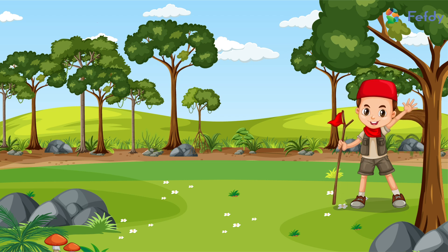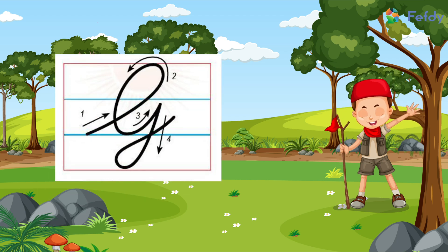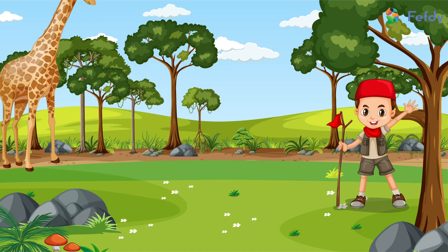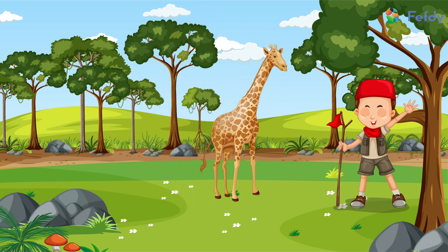Hello everybody! Are you excited to learn how to write the capital cursive letter G? Come on, let's start. Have you ever seen a giraffe? Have you seen its long neck and legs? Come on, let's look at the giraffe and learn how to write the capital letter G. To start writing the letter, we will start at its tail.